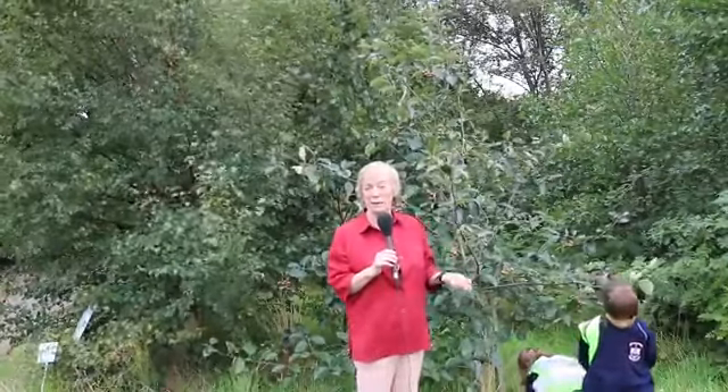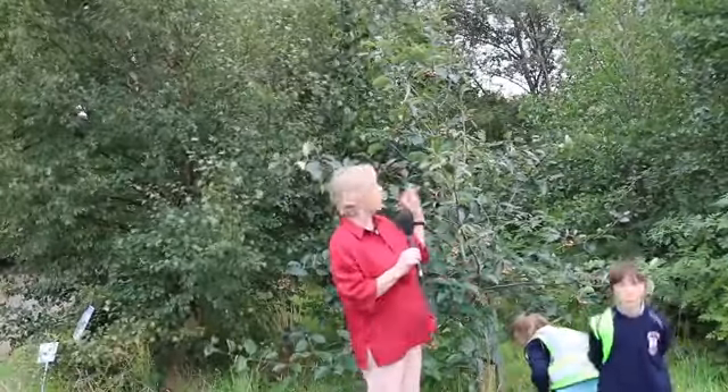So that's our whitebeam, Sorbus. It's actually a first cousin of the mountain ash, which is also a member of the Sorbus family. In fact, in Ireland we have two native trees from that family: the mountain ash and the whitebeam.